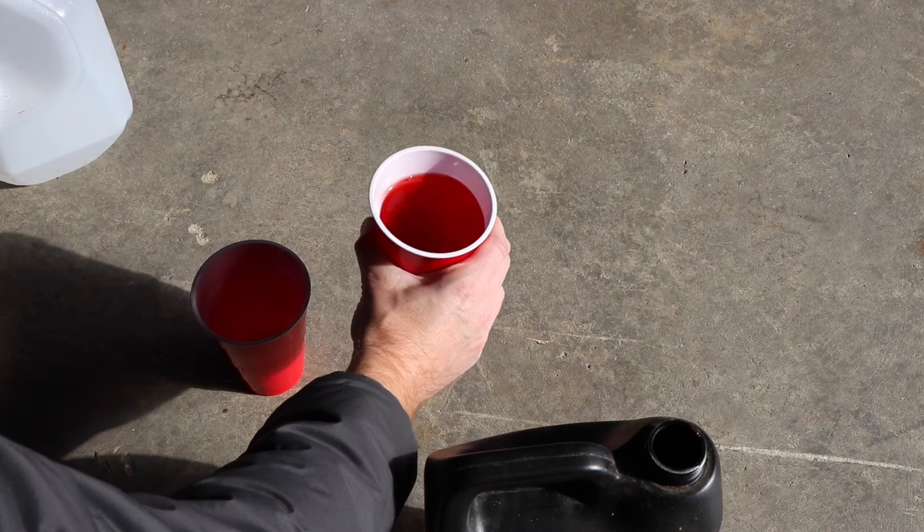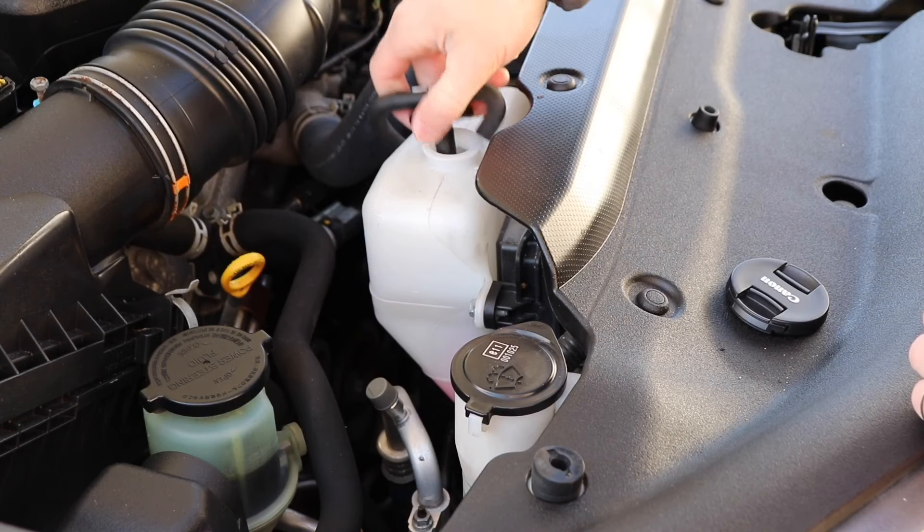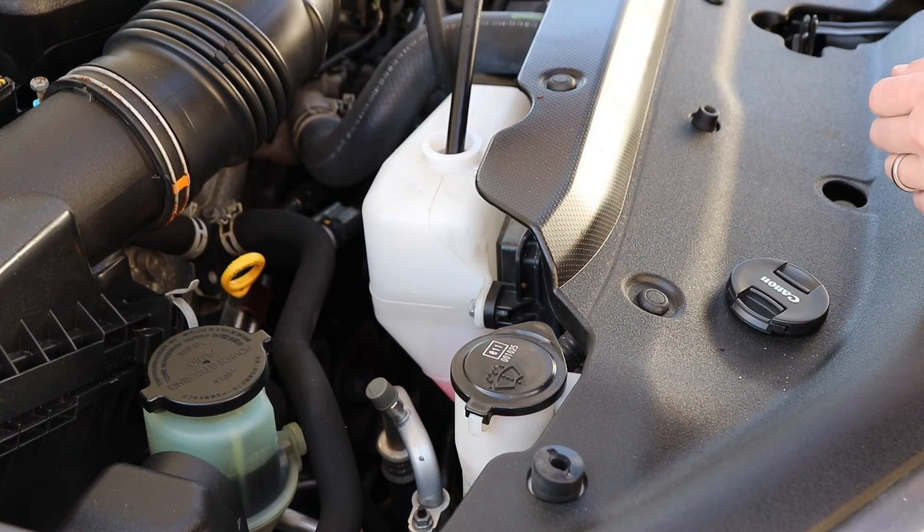You can mix it up if you wish, but when you pour it in it's going to mix up quite well. To open the reservoir there's usually a little tab on the cap. Let the excess drain out of the hose before you pull it all the way out.